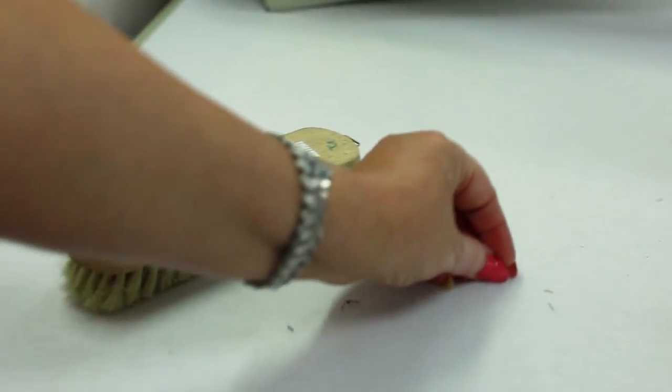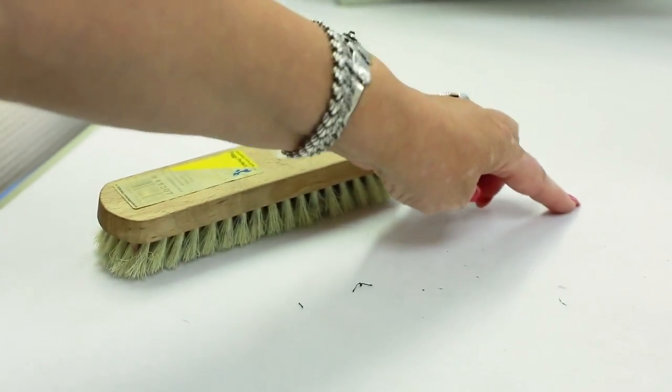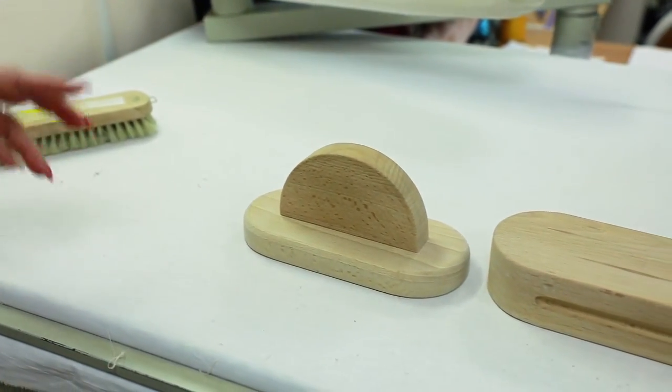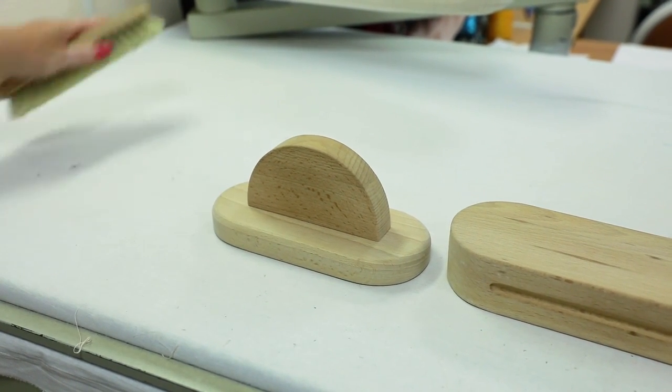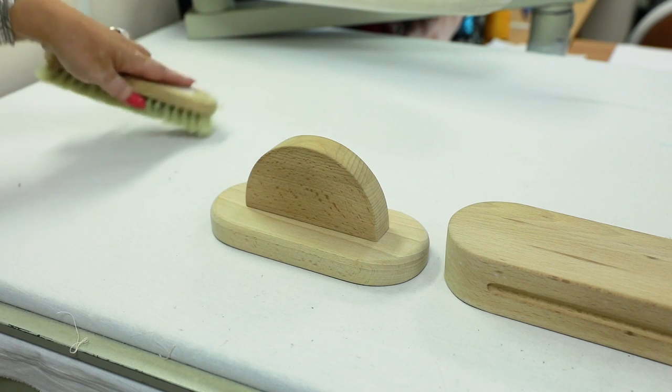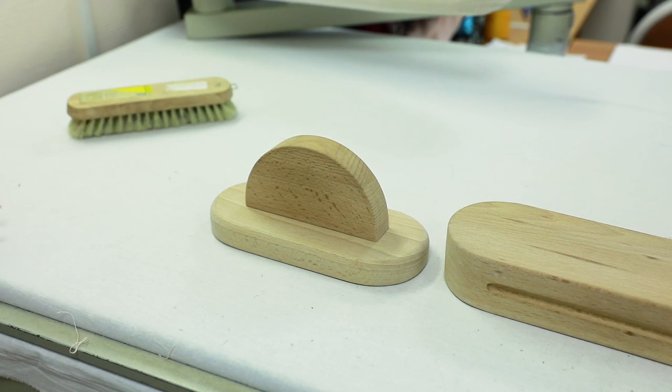I recommend everyone having a brush on an ironing table — clean your table after working on it. Imagine you cut extra pieces of interfacing material after steaming and forget to remove them. Next time you start ironing, you'll damage an item with them. This is why it's so important to clean your table after working on it.